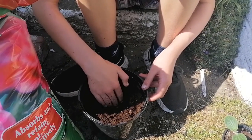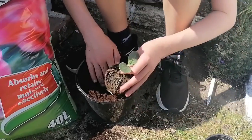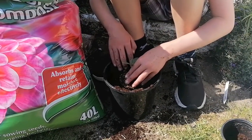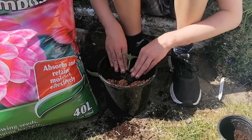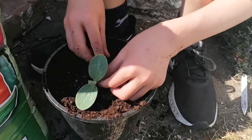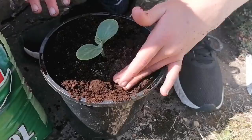We've tried to keep the roots as intact as we can. We'll push that down a little bit and straighten it up. We'll water off camera.